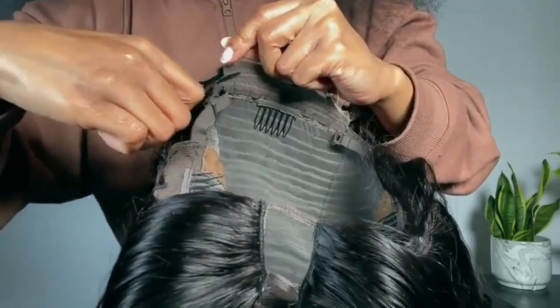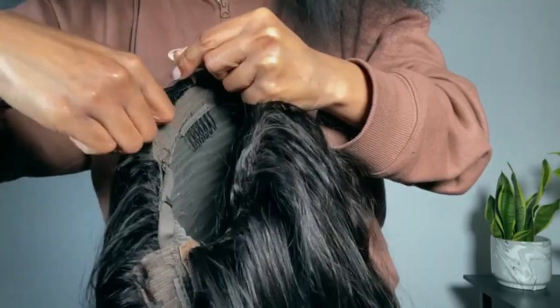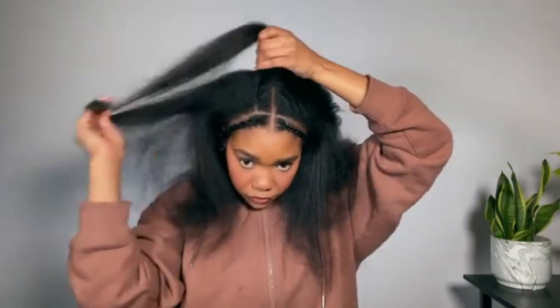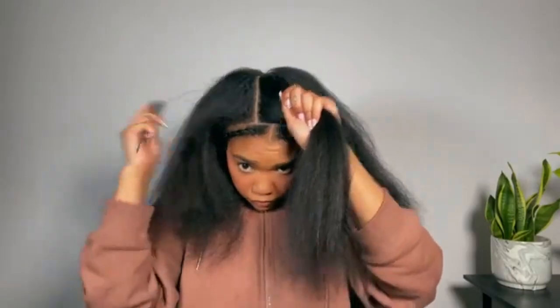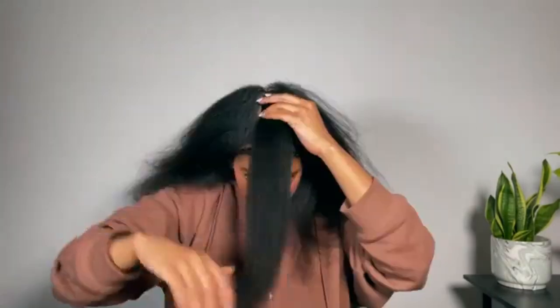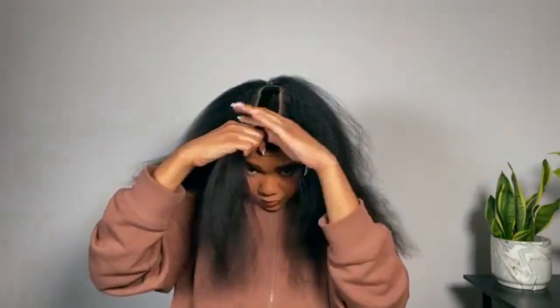Now we can prep the wig to install and get a feel for how much hair to leave out. The wigs always come with extra lace in the back — I like to trim that off. Then I place the wig on my head to get an idea of how much hair to leave out. It's trial and error: you part the hair, try the wig on, see if it works, adjust, and repeat. I'm glad I didn't edit this part out so you can see that process. You want to play around until you have the perfect amount of hair out, because otherwise your wig isn't going to lay right and the last thing you want is a lumpy U-part.